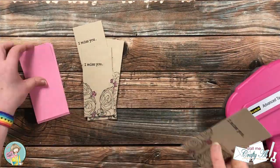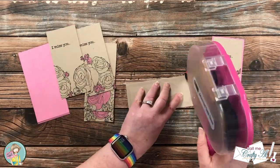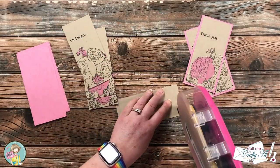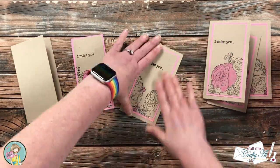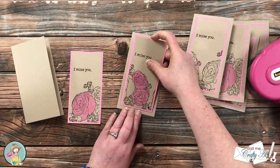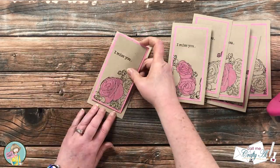It was then time to get these cards put together and finished. I matted each of the stamped pieces with a piece of pink card stock, and then those two layers got adhered to the front center of each of the card bases. Off camera to finish these I did go ahead and add some pink gems to add a little sparkle and bling. And here is a look at the finished cards.